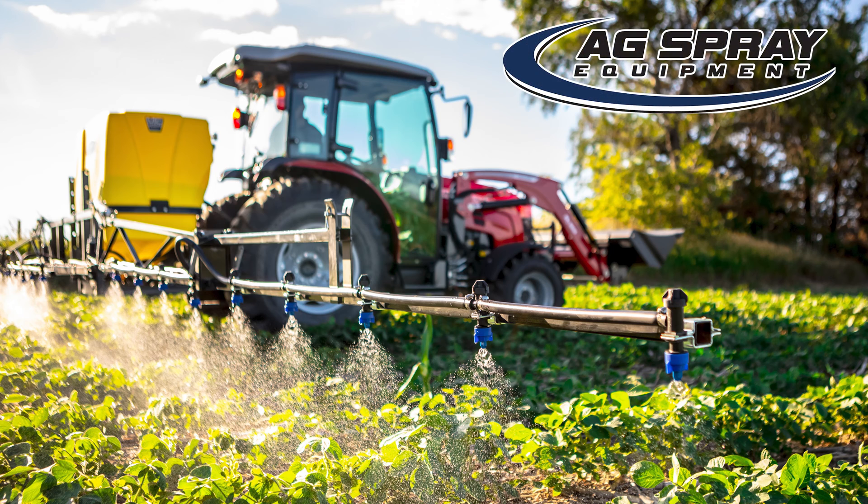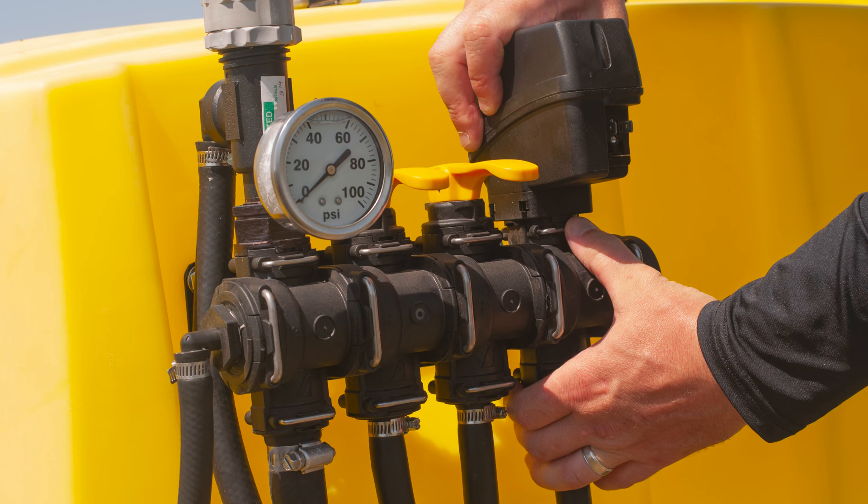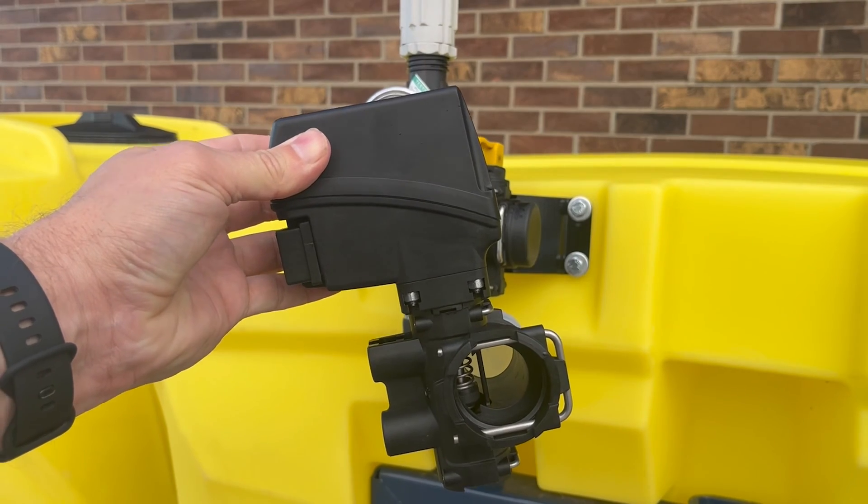Converting your MC Series 3-point from manual to electric controls is a simple process — it's as easy as 1, 2, 3. When you order your conversion kit from AgSpray Equipment, it will come with the electric control valve, wiring harness, and control box.